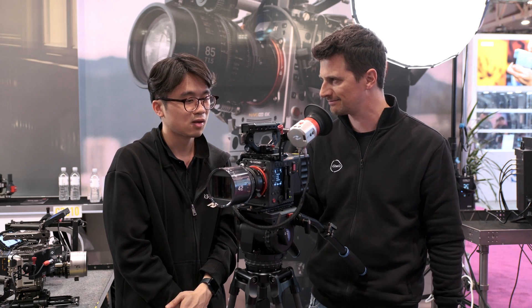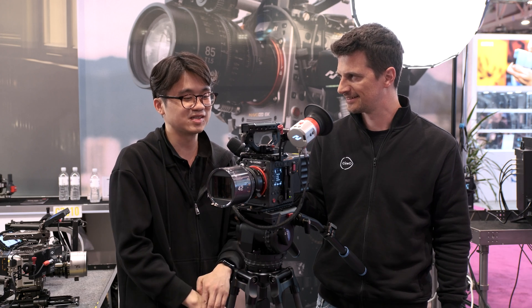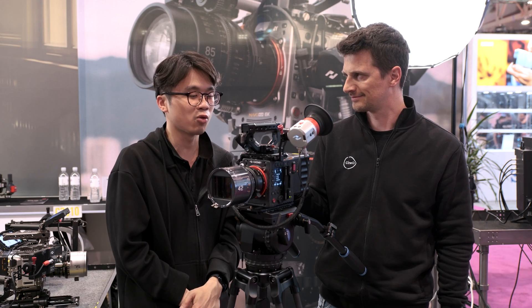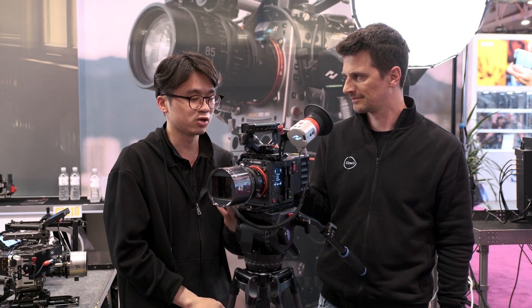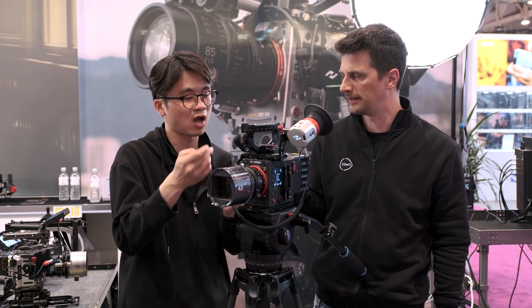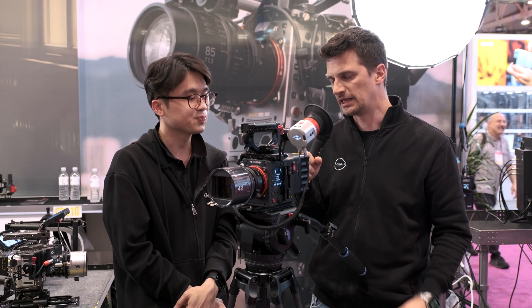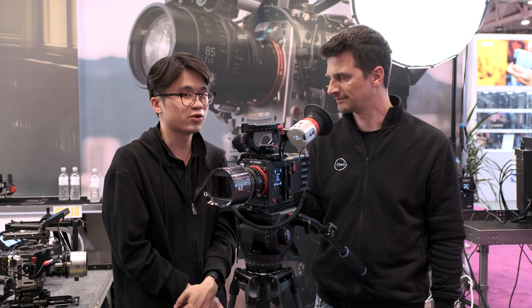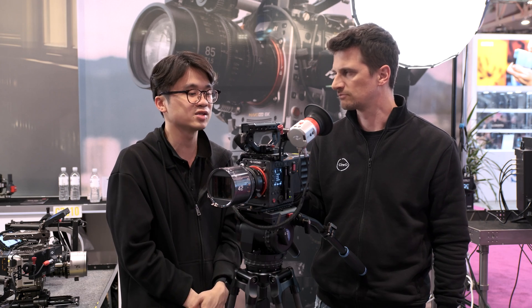Do you have any information about pricing and availability for the camera? For now, the name and price are not released yet, but you can follow us on Instagram or check our website. This is just a prototype — the final look might be changed. As for the viewfinder, it's going to be released around June, no pricing yet, but we aim for a very affordable price. There's definitely a lack of affordable viewfinders in the market that you can use on any camera, so really looking forward to that.